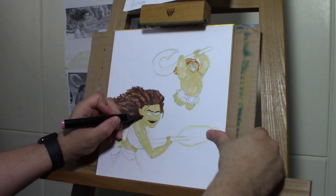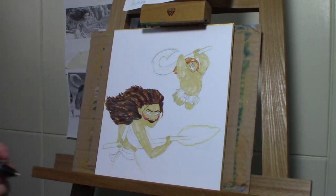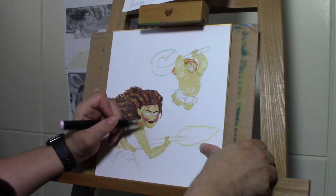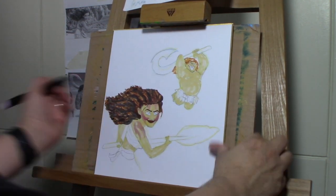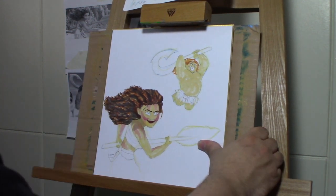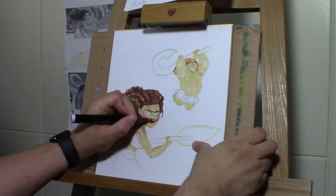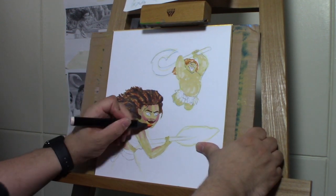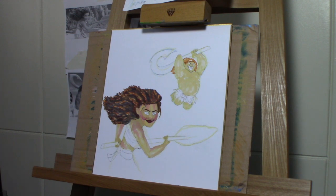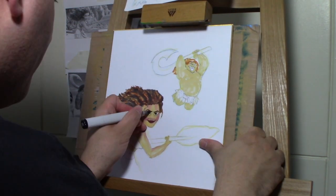Here you can see I'm using some different colors of Copic markers — going with some reds and some pinks to try and build it up. At first I was trying to use the markers to build up what I wanted to do, and I started with a base of yellow because I wanted to end up with that orange glow at the end. Then I worked in some browns.